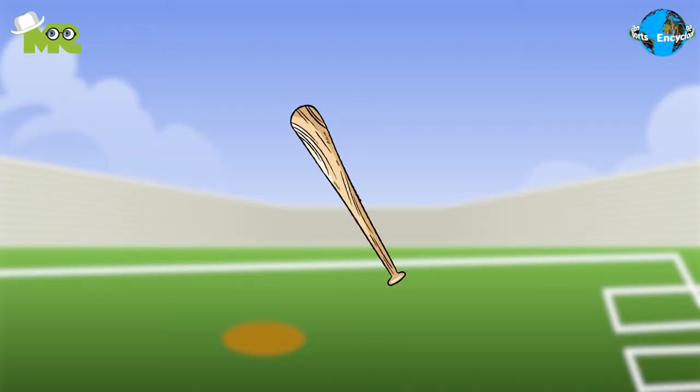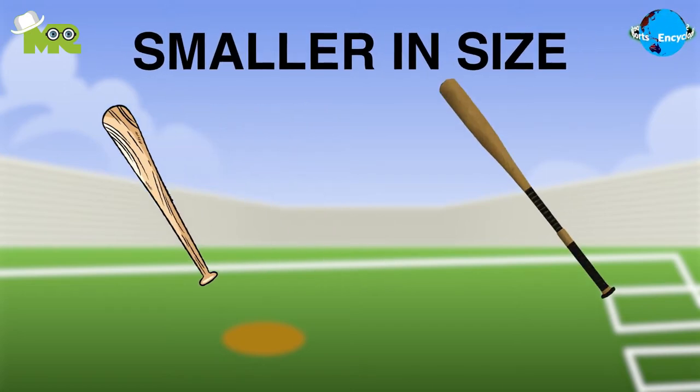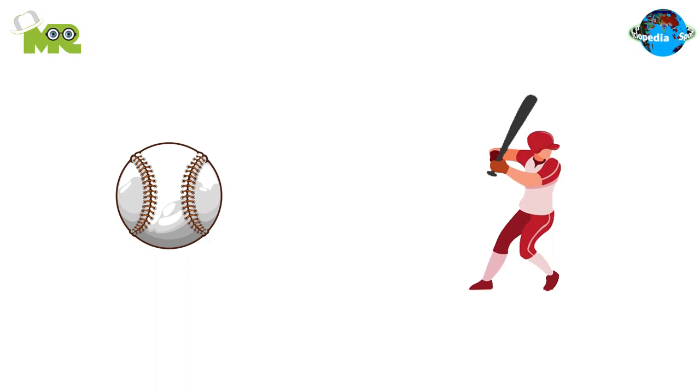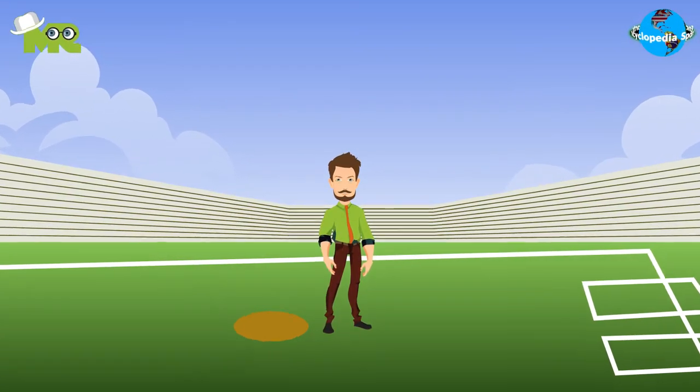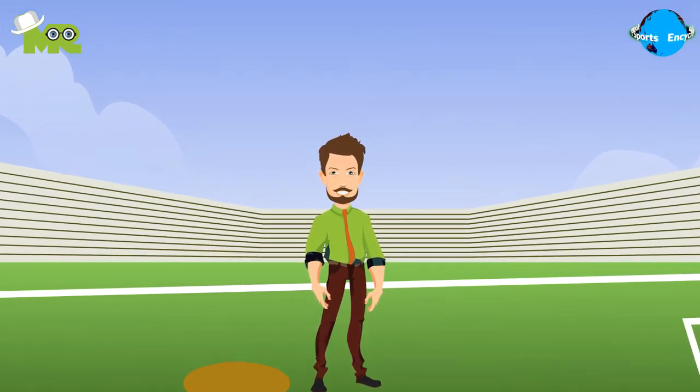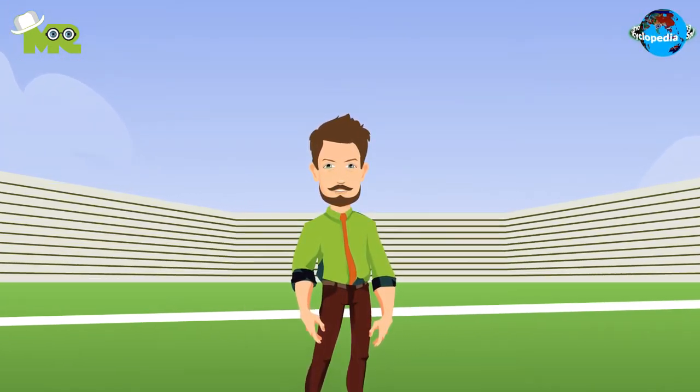The game of corkball is played with a bat that's similar to a bat used for baseball, but is smaller in size. The balls and strikes in the game of corkball are the same as that of baseball. Since corkball is played in a relatively smaller field, there are no bases and no base running involved.